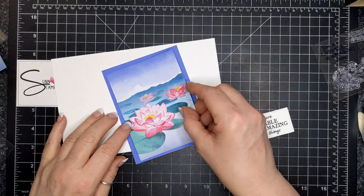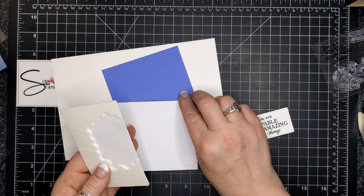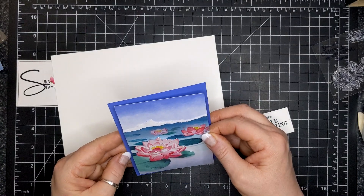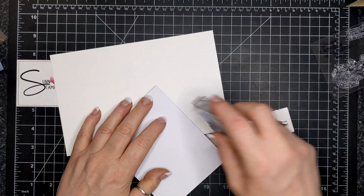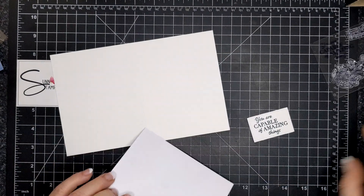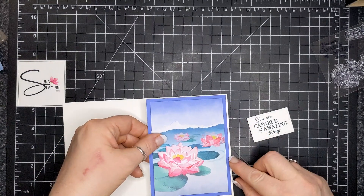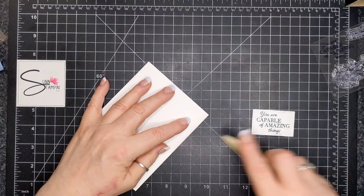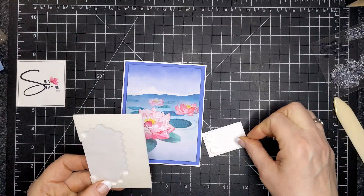I put the bigger lotus flower in the front. You can see there are three lotus flowers — we like things in odd numbers because our brain likes it that way, I was told. I put dimensionals on the back of my focal piece, then attached it with adhesive right on my basic white card. Then I'll put the sentiment piece on with dimensionals and use the clear dots just around the big lily pad.